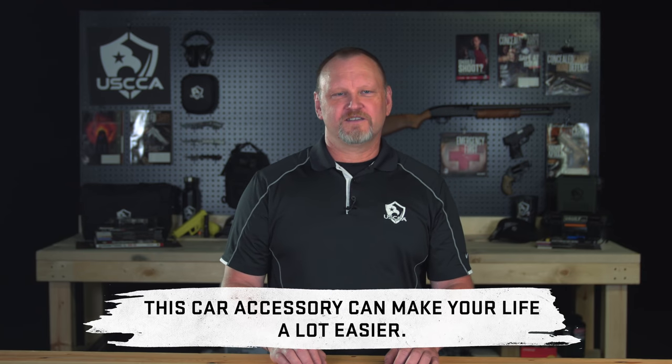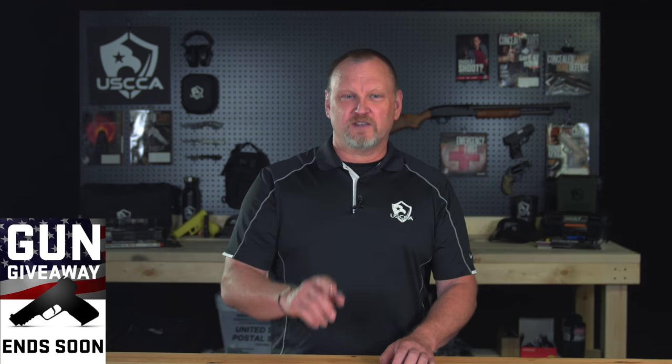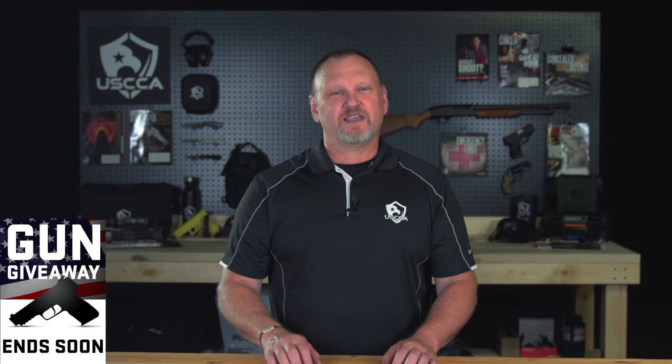If you do a lot of driving while carrying concealed, this little accessory I'm about to show you can make your life easier. Quick reminder: we have a gun giveaway going on right now. You can enter for free, but it ends really soon. Just click the link in the description below to reveal which brand new gun you could win.